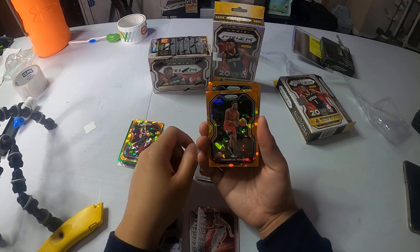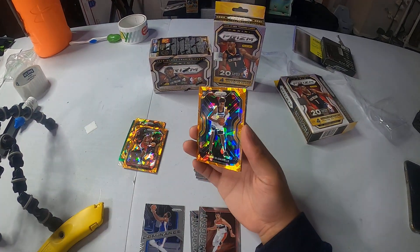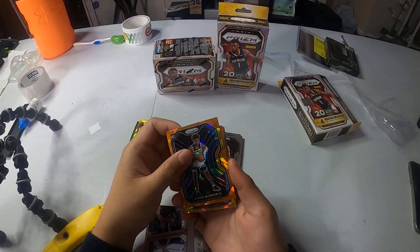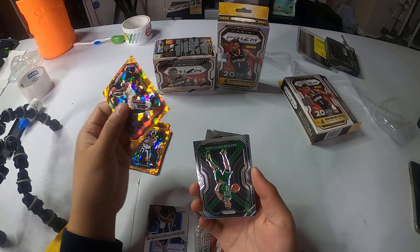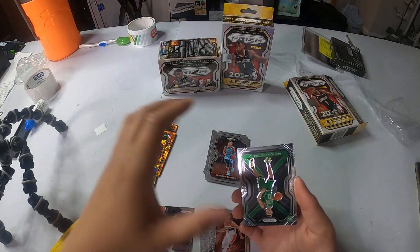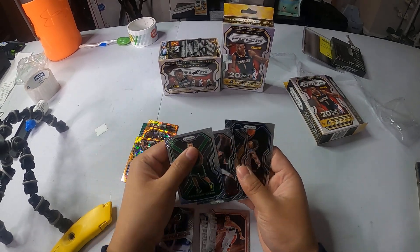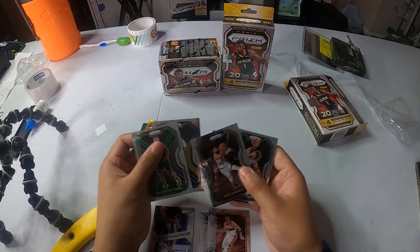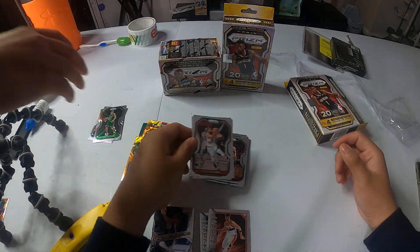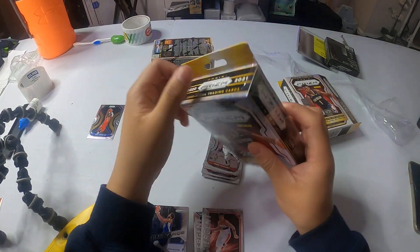Oh, rookie — it is blue. We got McDaniels again. Two times in a row. Payton Pritchard — I'll take that. We didn't get LaMelo yet, right? No Melo. Carl Lewis — damn it. Keep BAM. Long time no see, buddy. How you doing?